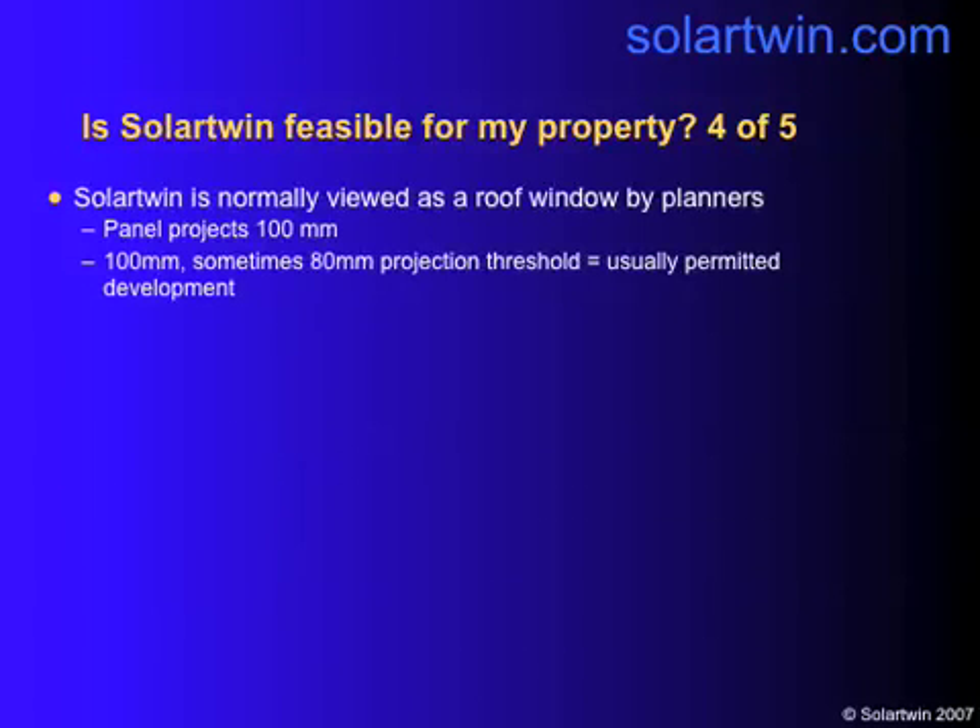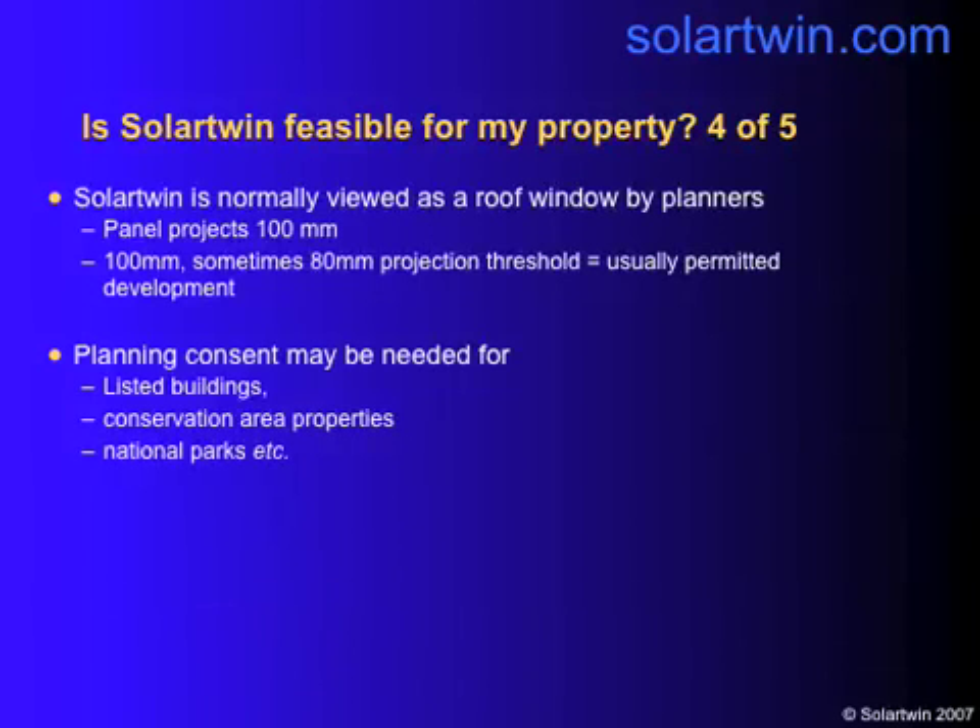Planning: Solotwin is usually viewed as a roof window by planners. It projects about 100mm — that's a bit less than four inches. 100mm to 80mm is usually regarded as permitted development by planners. This whole area is up in the air right now, so this may change. But you will need planning consent for listed buildings, conservation areas, national parks, and areas where your permitted development rights have been removed.